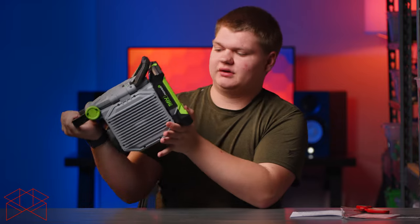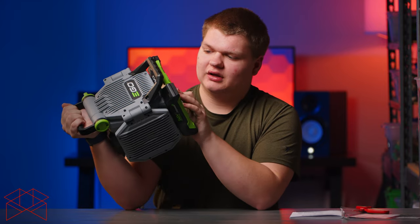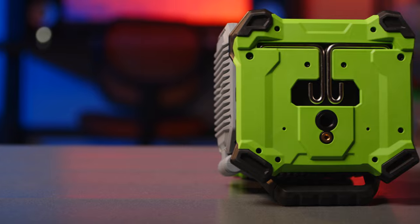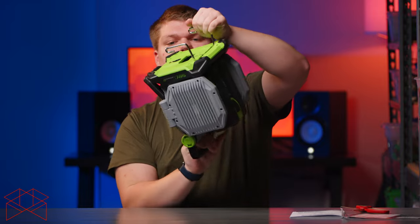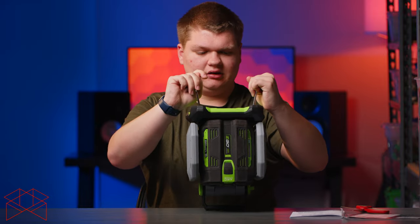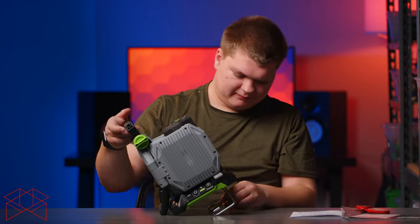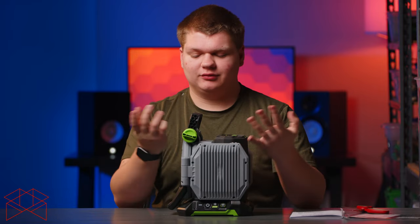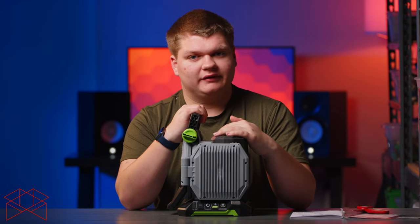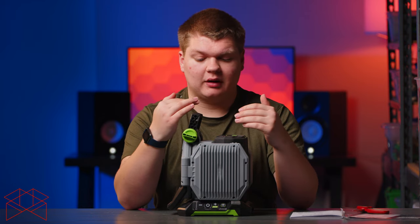On the bottom there's threading — a couple of different sizes — so you can mount this on a light stand. There are also hooks so you could hang it from something, and they fold away neatly. So you can put it on a stand, hang it from something, charge your phone off it — it's super bright and battery powered. Having two batteries would work great so you could charge one while using the other and just swap them back and forth.